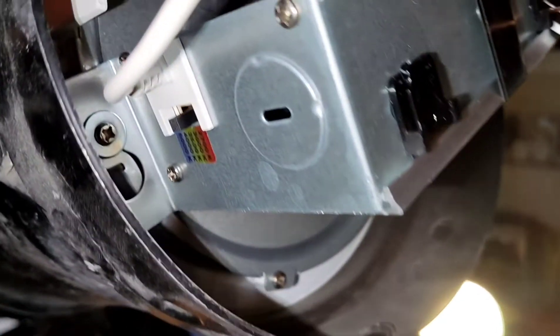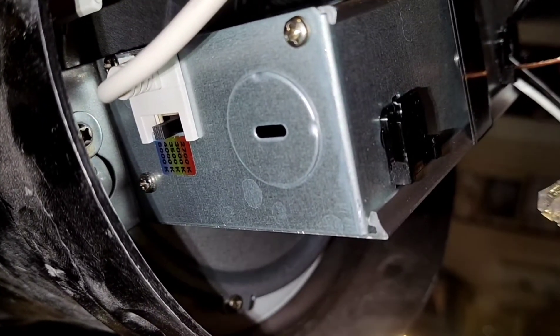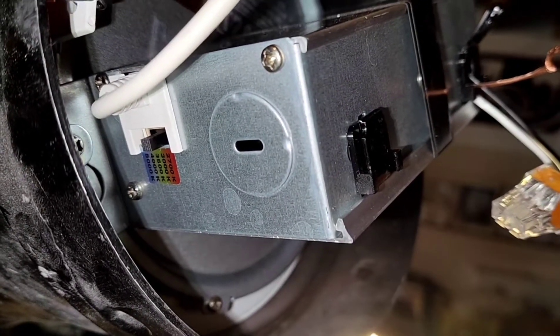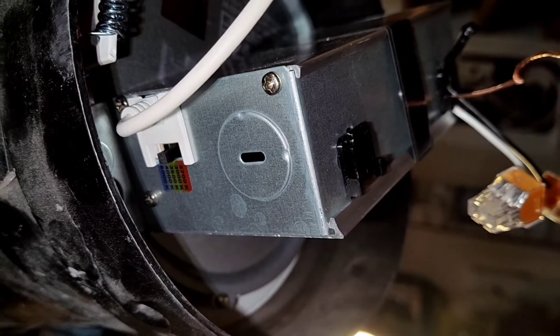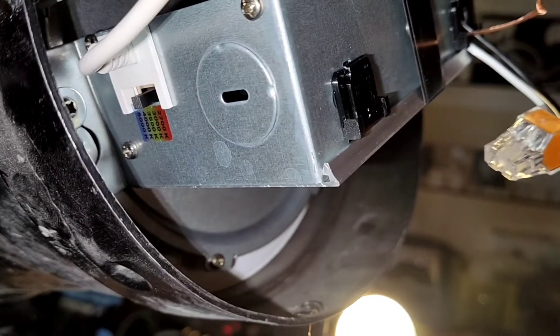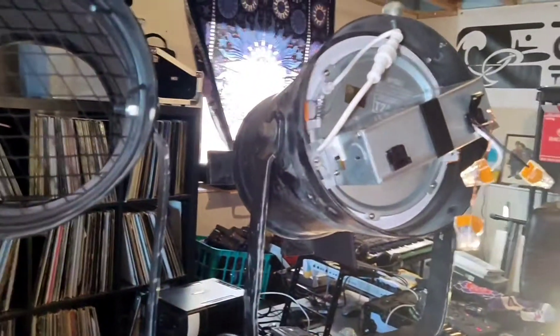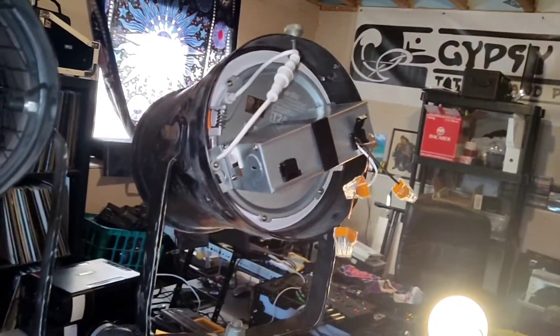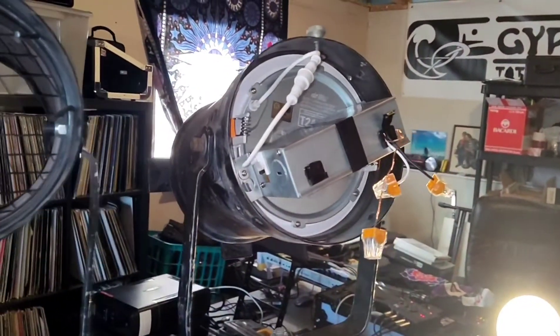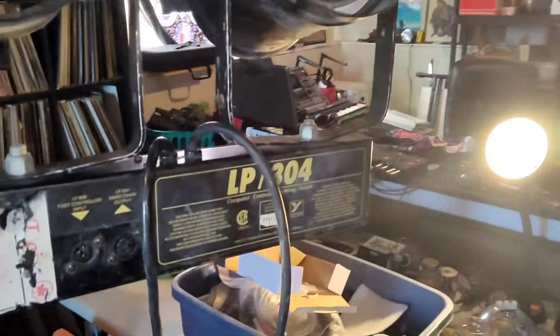If you want bright white - say if you're going to repurpose your PARs maybe for a shop light or to do your own projects - this focused light would be perfect. Turn it up to 5000K and that bright white would be just minty. It's just a flip of a switch; I just open up the can and switch them if I needed to. I'm probably always going to leave it on 2700 for this purpose, for fun little stage lighting.